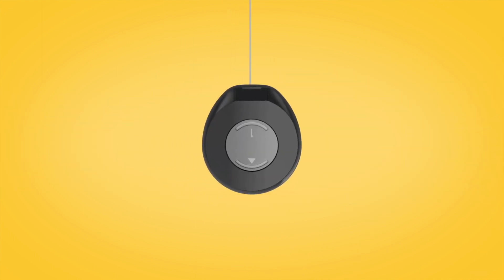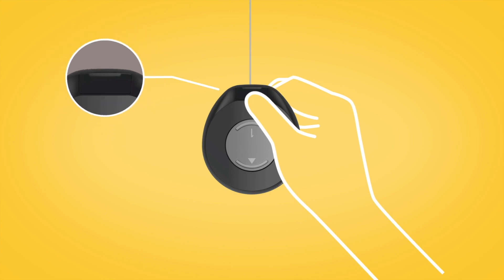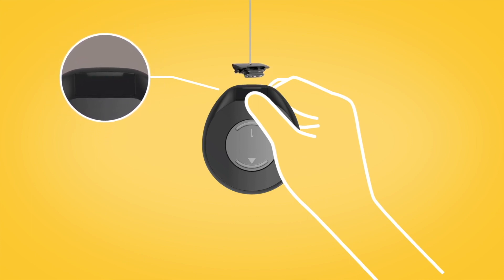To remove a safety line from your sound processor, place your thumbnail in the slot at the base and lift it from the socket.